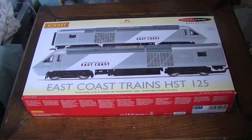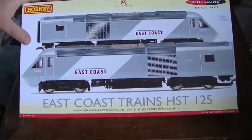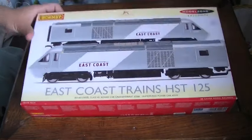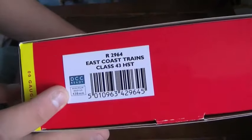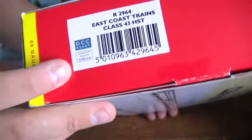This is a review of the Hornby East Coast Trains HST 125, the high speed train. This is a Model Zone exclusive and it's still available. I assume it's a fairly limited model, probably a thousand, but it doesn't come with a certificate. This pack is the R2964 DCC Ready model, suitable for the minimum radius 438, so it's for the larger curves.